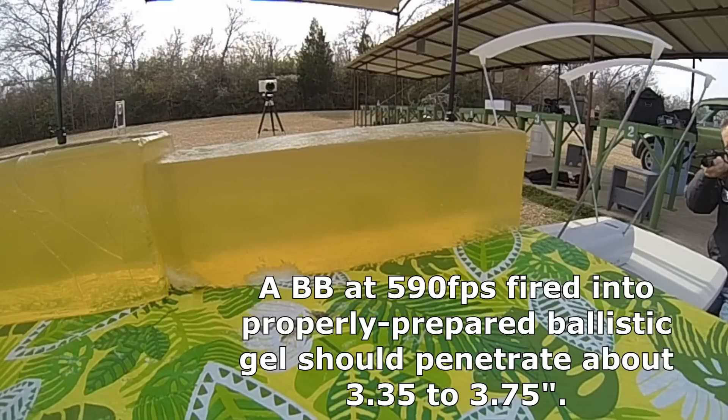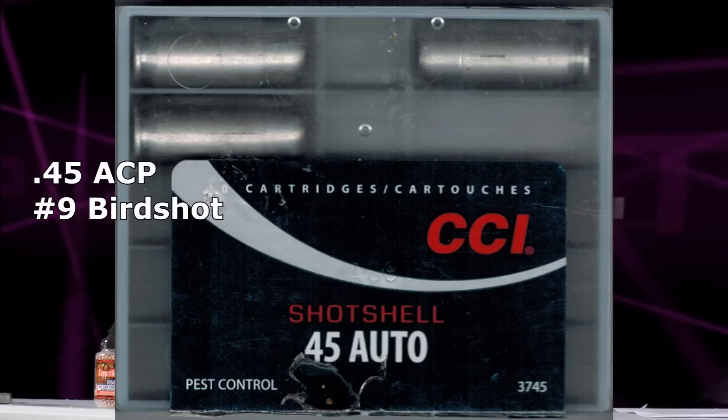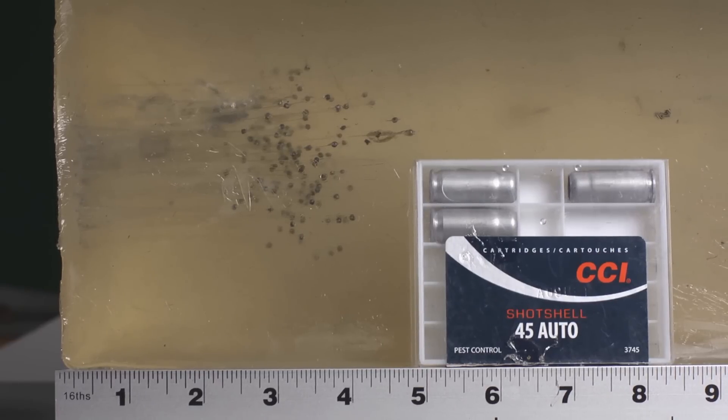First up, a BB from a BB gun. This is how we calibrate ballistic gel. Do you think that a BB is likely to penetrate somebody's vital organs and shred them? Not really. Second, a CCI shot shell. This shell is designed for pest control — it says right on it: snakes and rats. We get three and a half to a little over four inches of penetration. Do you think that this will be an ultra-devastating man-stopping round that will blast through and shred the vital organs of any person you shot it at? I don't think you'll find a lot of medical examiners, physicians, or hunters who will agree with you.